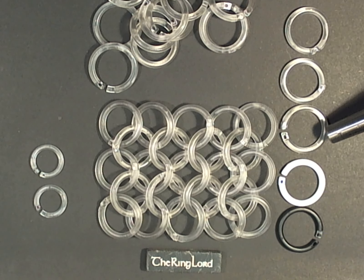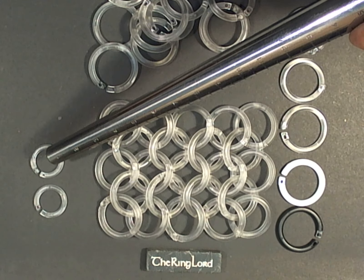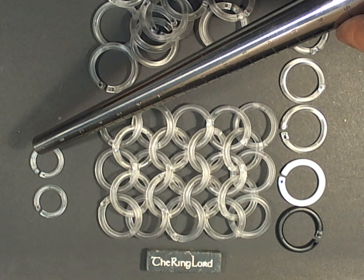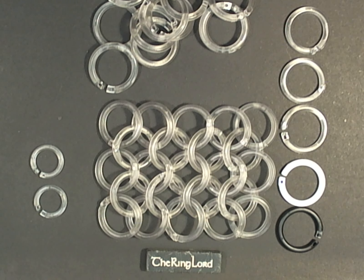These large rings are about three quarters of an inch inside diameter, five thirty-seconds inch wire. We also have all the colors in these small rings, which are basically a twelve gauge half inch, although a little thick on the twelve gauge.